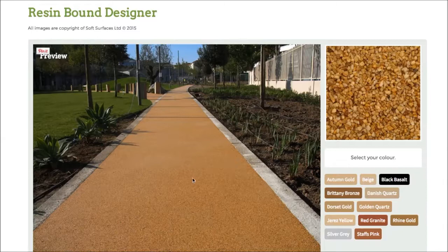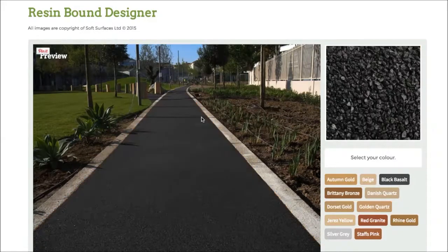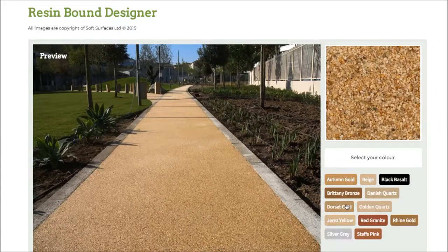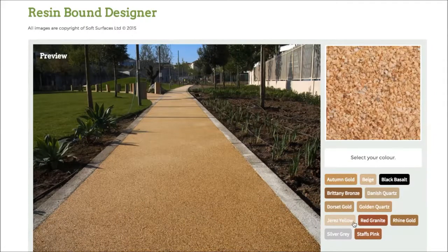So as you can see at the minute, currently you've got autumn gold selected. If I press this colour here on black basalt, as you can see it changes the colour completely. And then if I click Britney bronze it changes again. Every single colour just changes to what the colour actually represents. So it's really nice that they've actually added that feature on and you're able to go through and choose the colour that you'd like.